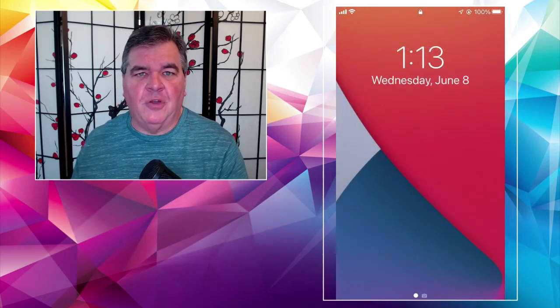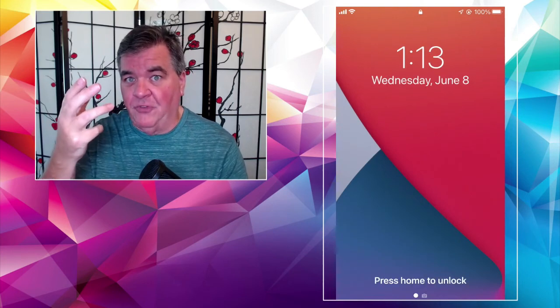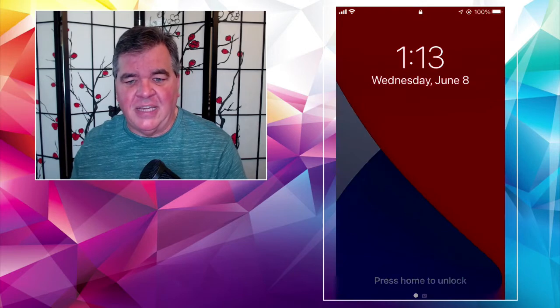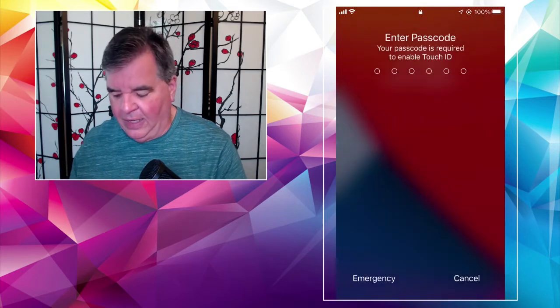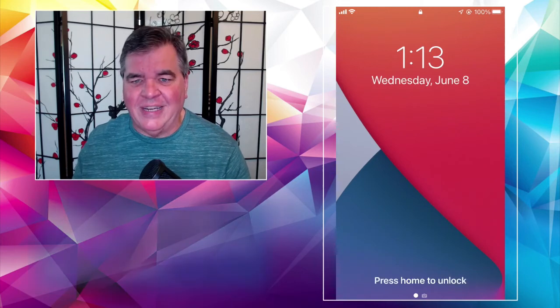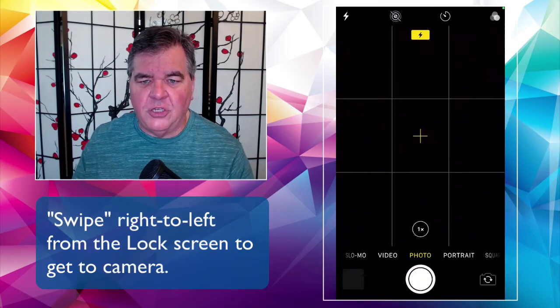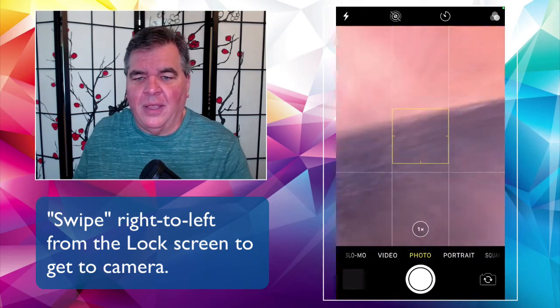So if you pick up your phone and it's on the lock screen like this, where you would normally have to either hold it up to your face or touch it — like I have Touch ID on mine — you can just as easily put your finger on it and slide right to left to immediately open your camera.